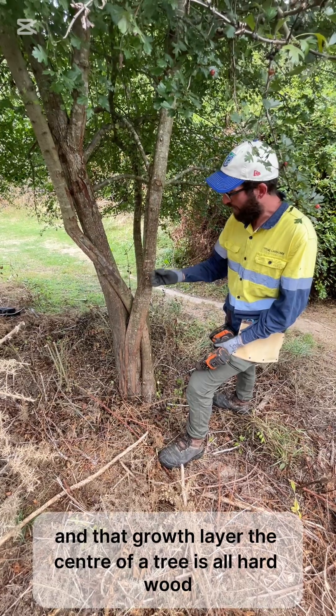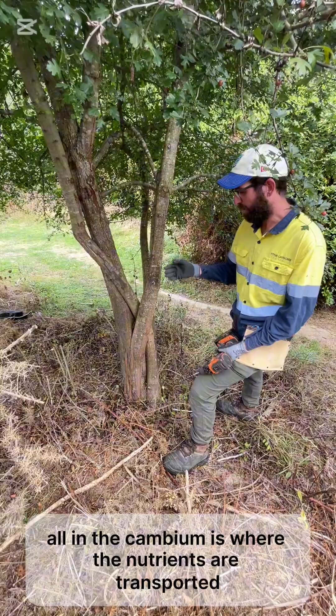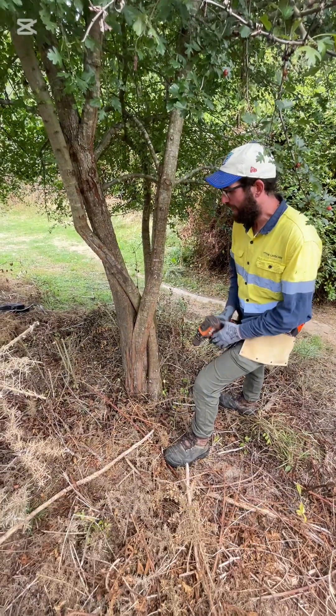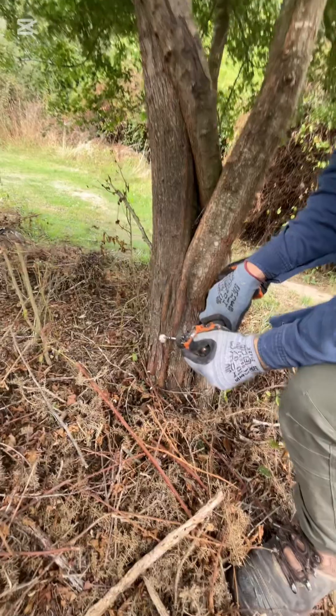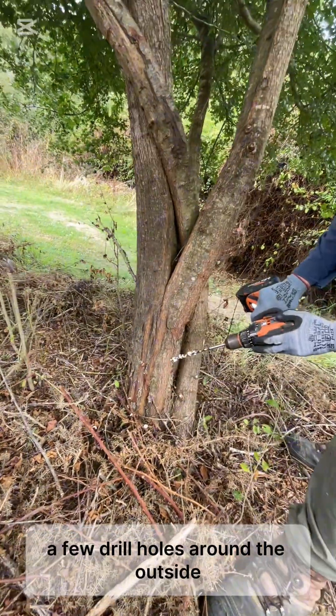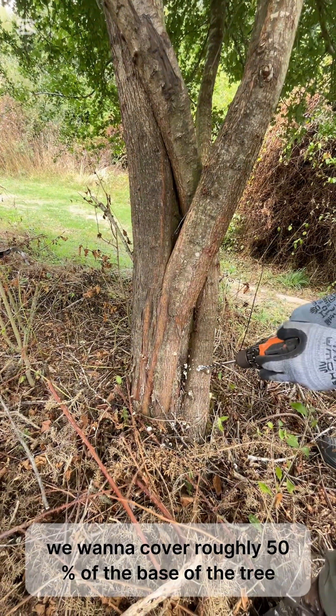The centre of a tree is all hardwood. The outer of the tree — the cambium — is where the nutrients are transported. So that's the part we want to target. A few drill holes around the outside, and we want to cover roughly 50% of the base of the tree.